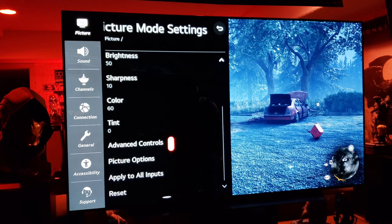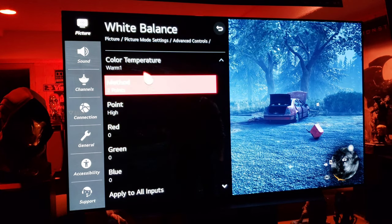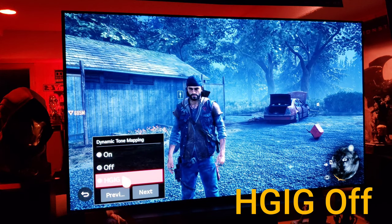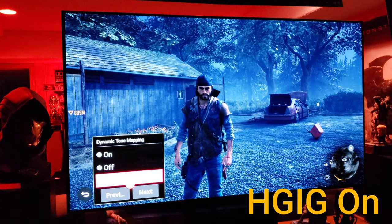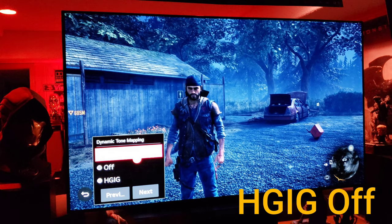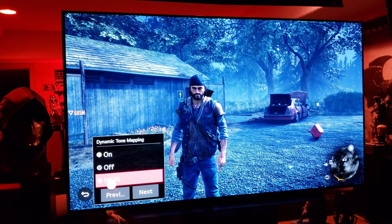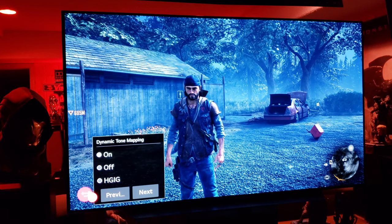Now let's look at HGIG under advanced controls. White balance: I keep mine at warm one. Dynamic tone mapping is where you find the HGIG setting. Right now we're on 'on' — watch what happens when I switch to HGIG: it dims the picture noticeably. Switching back to 'on' looks much better. Maybe in the future when more games take advantage of HGIG it'll be worth using, but for now just leave it on.